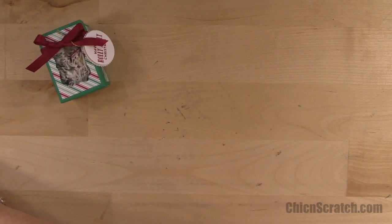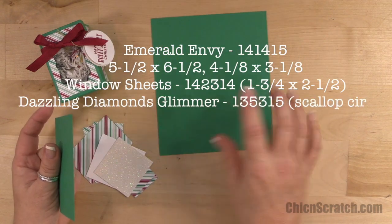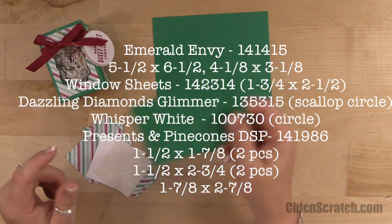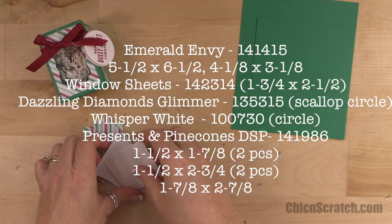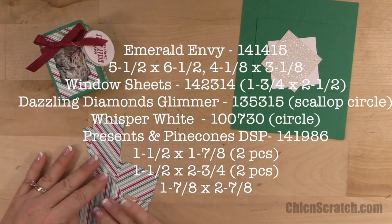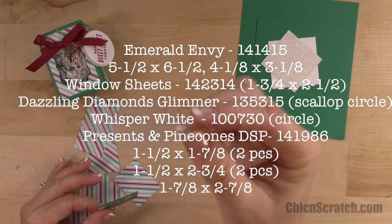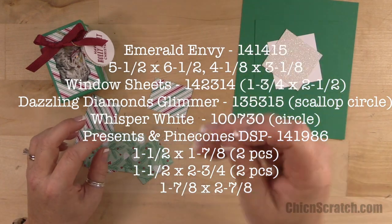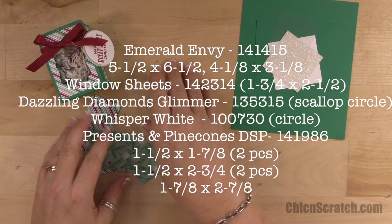The supplies you're going to need: two pieces of Emerald Envy cardstock. The first one is the box itself — the bottom of the box — and that's five and a half by six and a half. The top of the box is four and an eighth by three and an eighth. We've got Whisper White and Dazzling Diamond Glimmer two and a quarter by two and a quarter. We have a window sheet — and it doesn't look like I cut that right because I gave you the wrong measurement. It's two and a half by one and three quarter. Sorry about that.